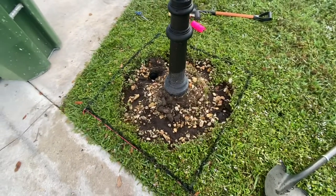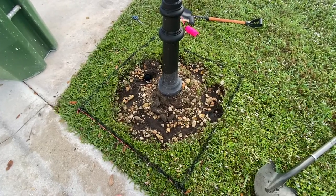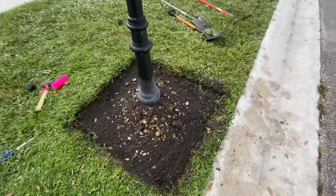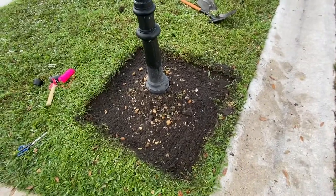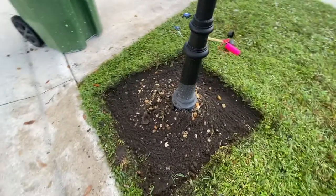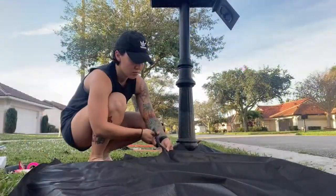I also took a straight edge shovel — it's not necessary, you could use any shovel — but I think the straight edge does really well at cutting into those areas. Here I removed most of the rocks and most of the weeds. I actually even sprayed weed repellent and cleaned up this area, trying to level it as best as I could.